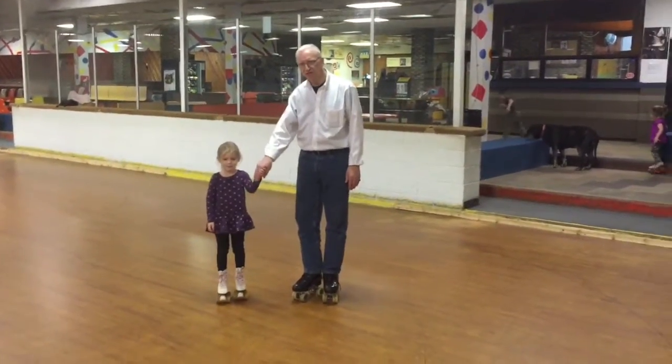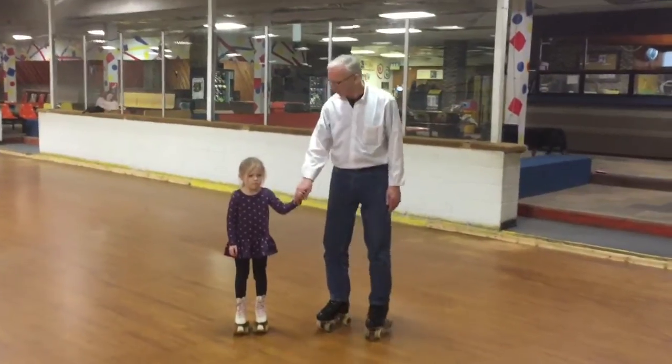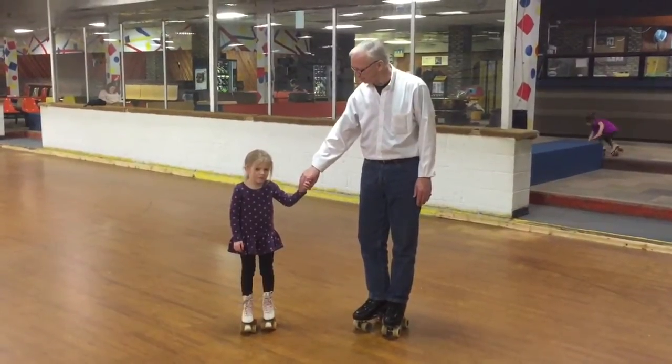She was first on YouTube with me two years ago when she was a two-year-old. Now Evie is a four-year-old and she's going to show us how much better she skates.